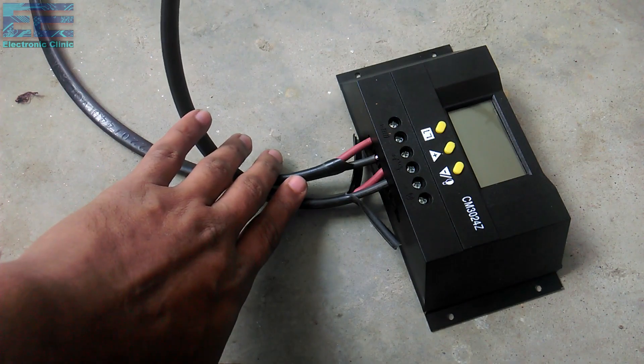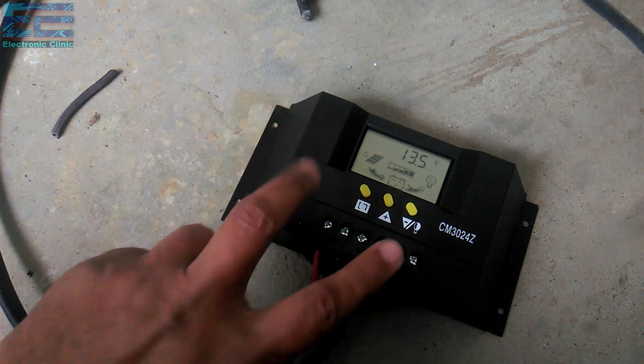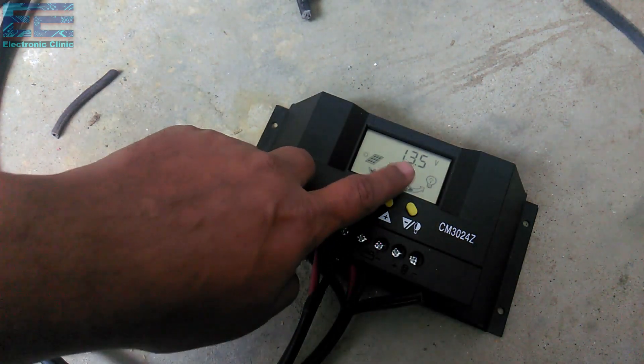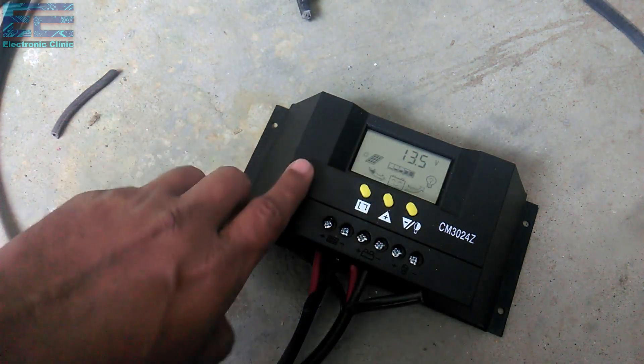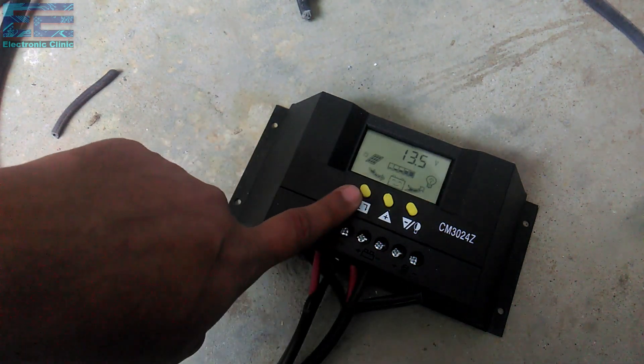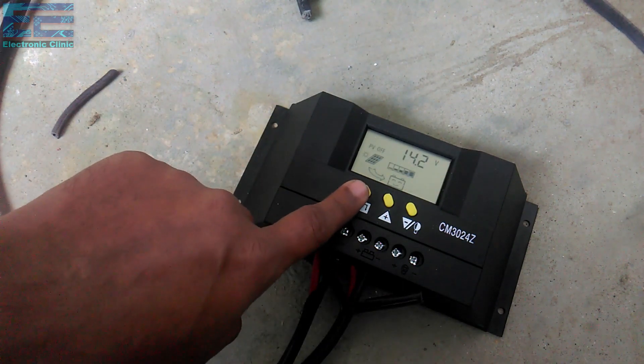Now it's time to connect the charge controller with the battery. You can see the two wires are connected with the battery, and the voltage is currently reading 13.5 volts. The connections for all charge controllers are almost the same — the difference is only in the extra features or the load capacity.